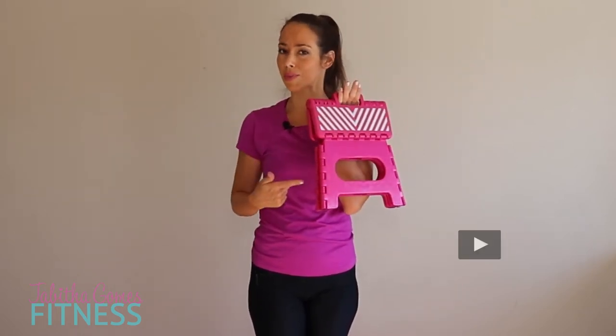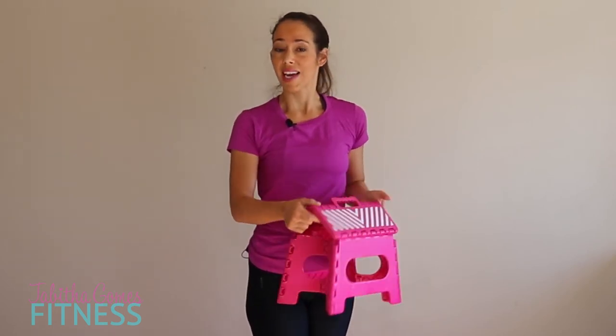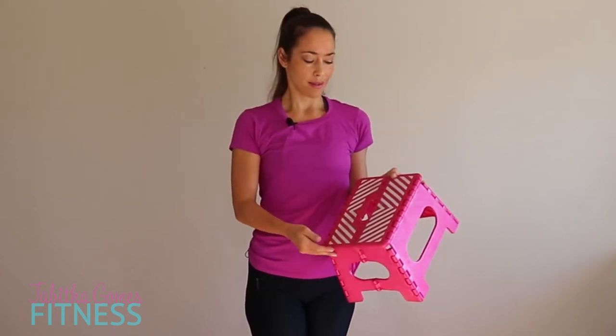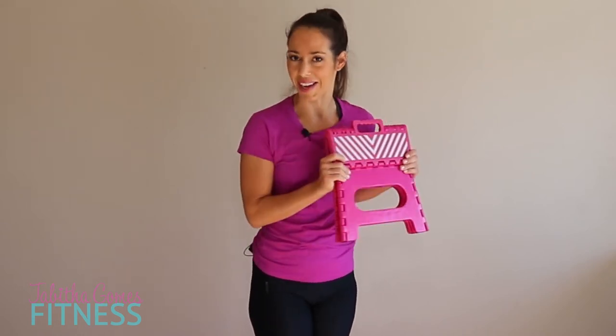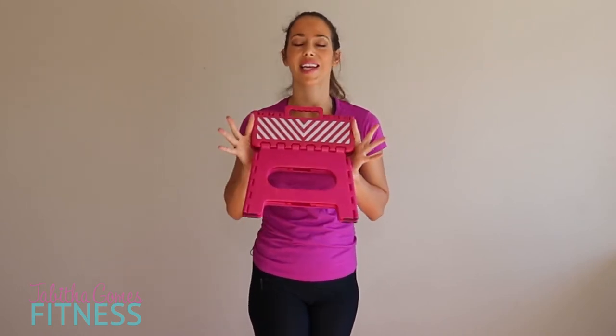Today we're gonna do a workout with a household step stool — these simple foldable step stools that you can find in the household section of Walmart, Target. I think you can find them at Ross and Marshalls even. They're about five to ten bucks. They're great for us — we have them around the house for the boys, for reaching the toilet, reaching things in their room. So they're really handy, but they're even more handy to exercise with, and they're so small and so cheap.